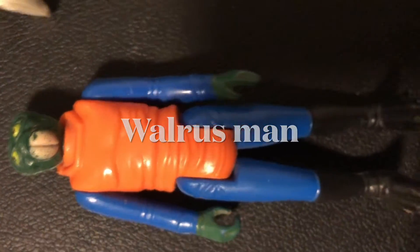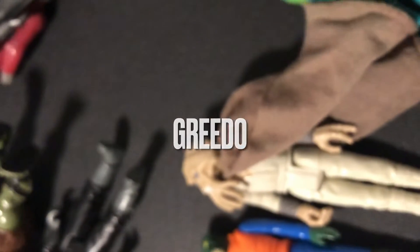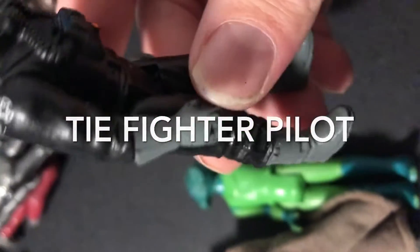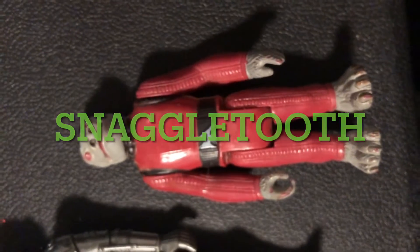Batch number two — we have a Walrus Man, a nice Squid Head with his cape, and we have Greedo — looks like Greedo's missing his ears. My original one was missing his little ears too, funny that happened more than once. We got a TIE Fighter Pilot — nice — he might be added to my imperial army, I like to army build. There's another 4-LOM slash Zuckus, here's a Snaggle Tooth, and there is a Gamorrian Guard — my favorite guys as a kid.